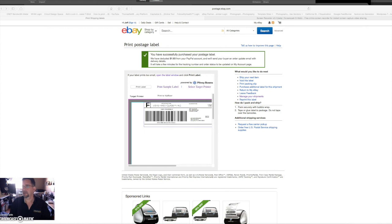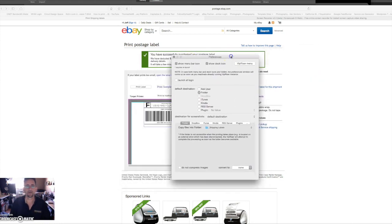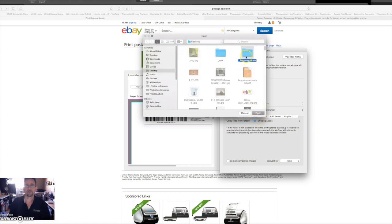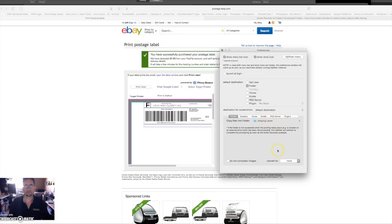Then click down here and pull up VIP Riser, go to VIP Riser Preferences. What I do is I choose my default destination to be a folder. I created a folder called 'shipping labels' and put it on my desktop. Then I click here, choose, go find your folder, open it, choose, and it will appear there — and that's all you have to do. That's where it's going to save all your labels now.